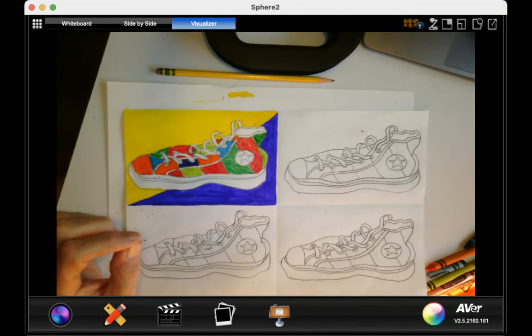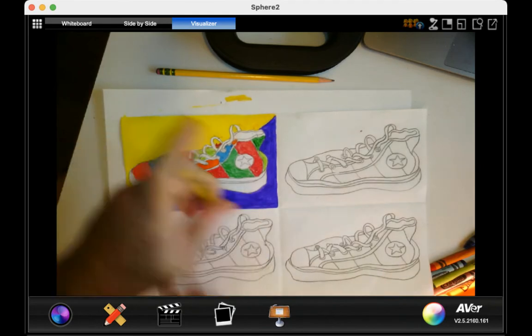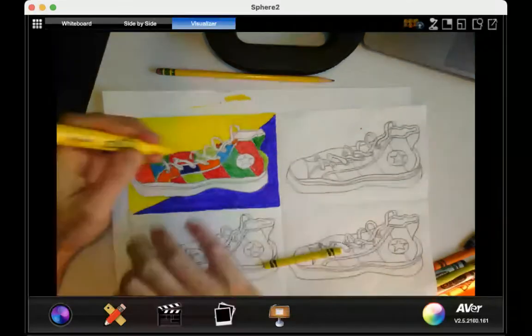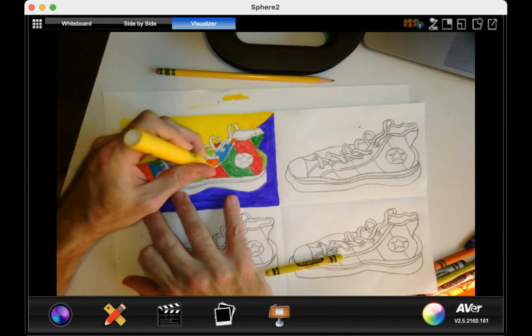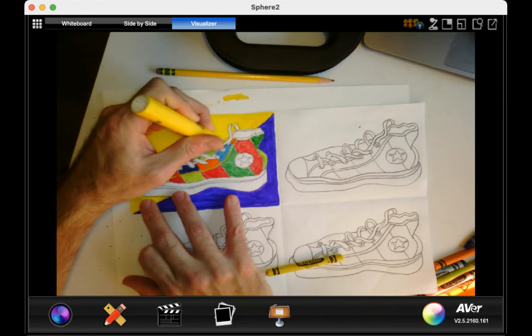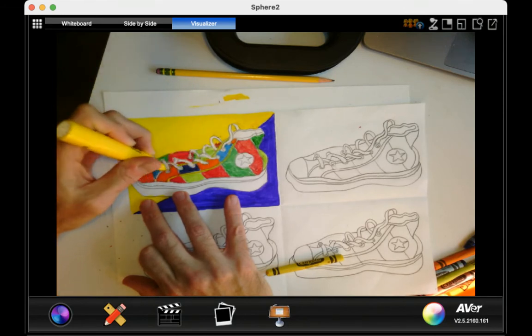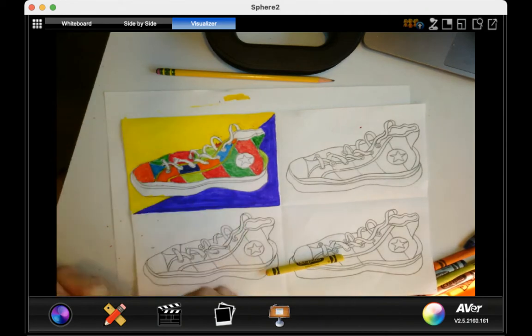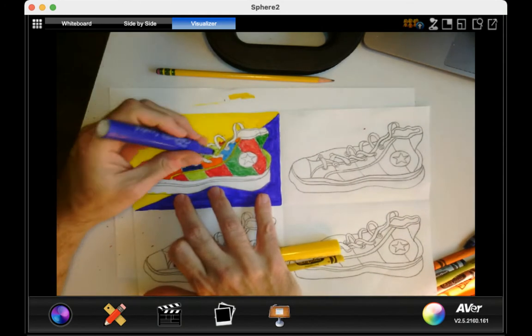I want you to use crayons and markers, and I want you to put some different types of blues in there, or different types of greens, even oranges too with the crayons. So right now I'm doing my yellow and my purple for the lace area.